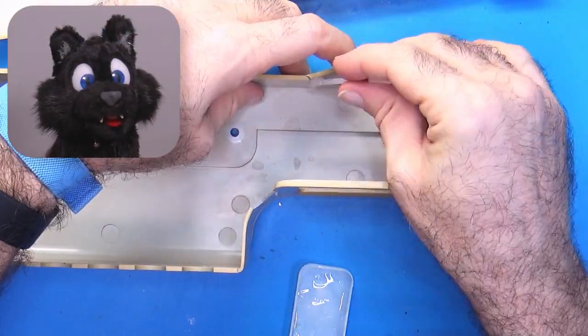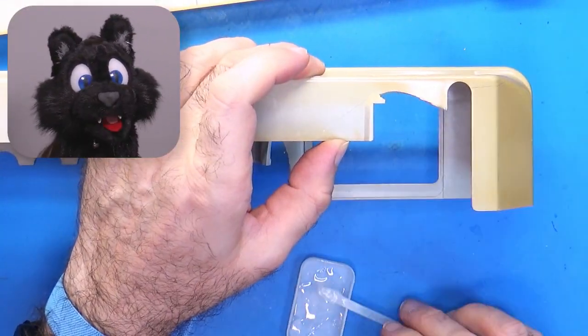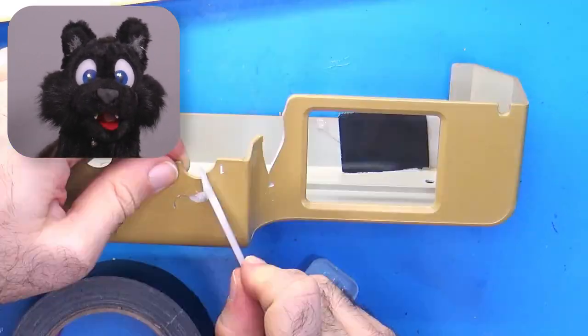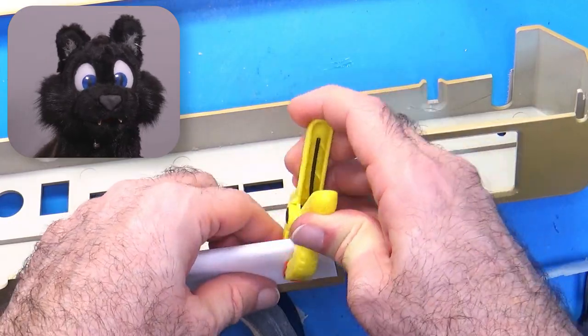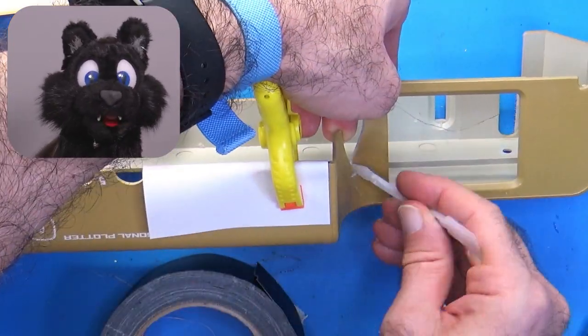For the broken parts in the case I use epoxy again, but eventually these will need a good round of Retrobrite and a bit of plastic filler. Still, complete and solid is good enough for now.